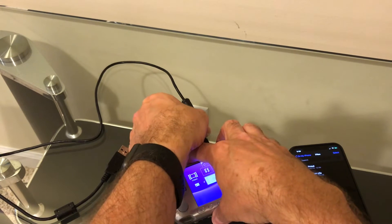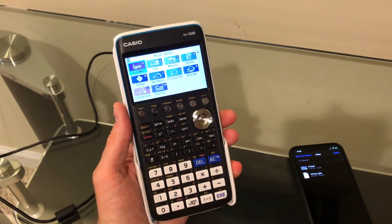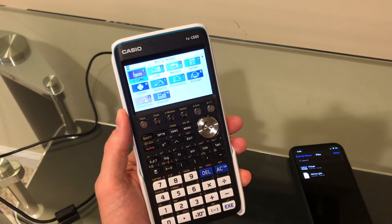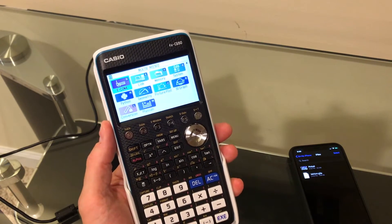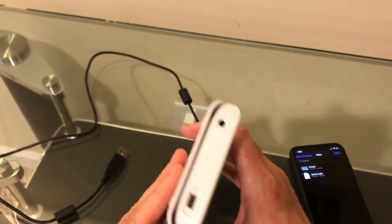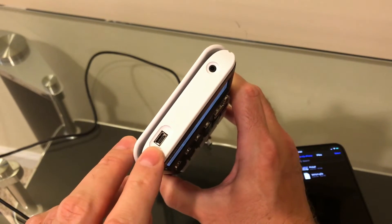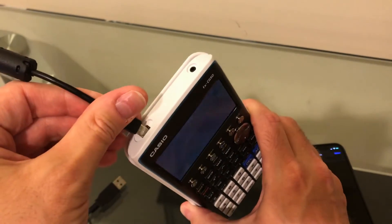I have one other device that also did not work on Beta 2 — let's see if it works on Beta 3. That is a Casio graphing calculator, the FXCG50, part of the Prism series. These things are basically almost full-fledged computers now; it's quite amazing what they can do, albeit without Wi-Fi or Bluetooth. Really the only way to get information into this is either through an audio port from another calculator for small files, or via USB mass storage. Let's see if this works under Beta 3.